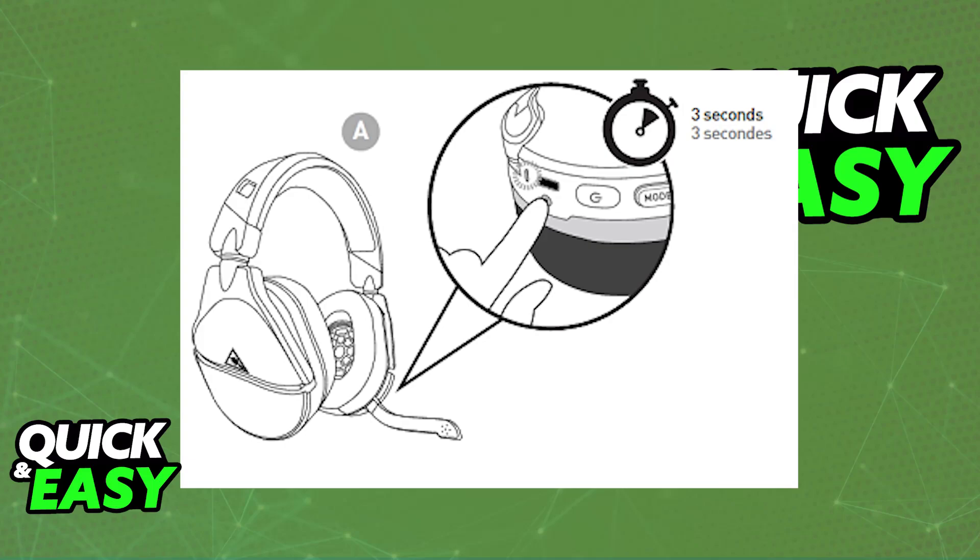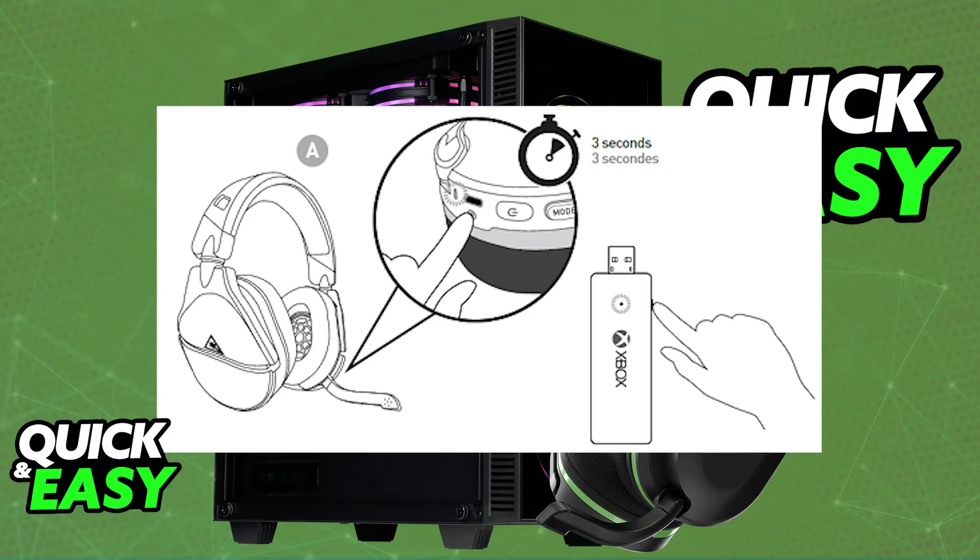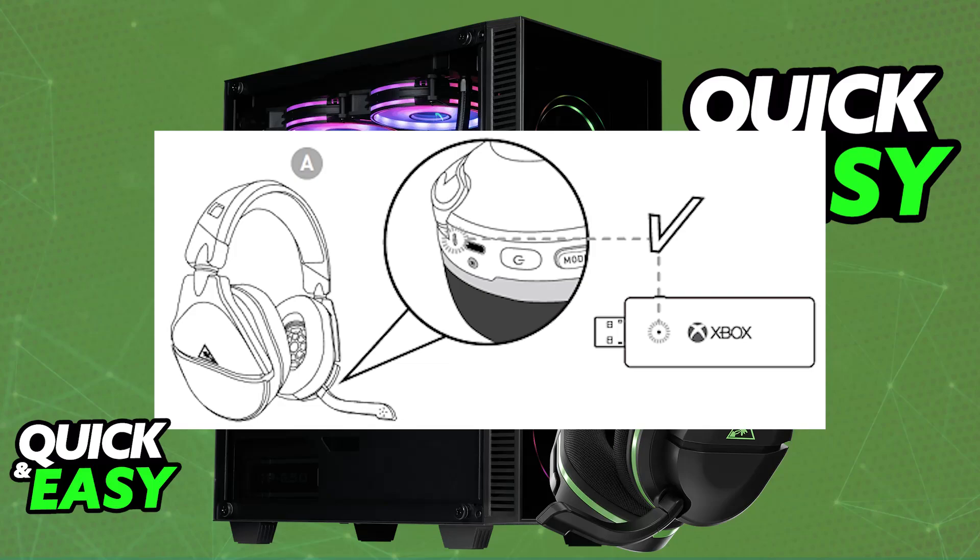If you have the Gen 2 version, then all that you have to do is use the USB dongle. Plug the USB dongle into any suitable USB port on your PC, and once this is done, you will be able to synchronize both the wireless dongle and the headset. Press and hold the NRL button on the adapter until you see the LED flash, and then press and hold the connect button on the actual headset. Within a few seconds, the LEDs on both the headset and the adapter will turn solid, indicating that they are now successfully synced.